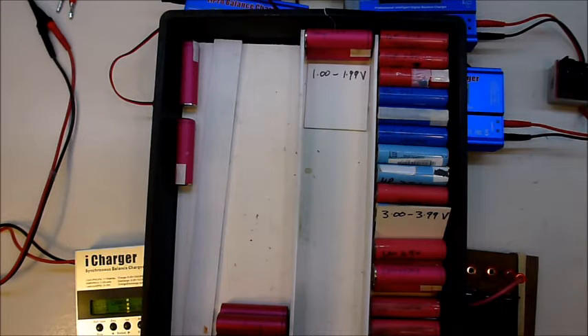Today on Laptop Powerwall Part 3, I'll take you through the steps that I take to go from raw laptop battery to fully tested cell.